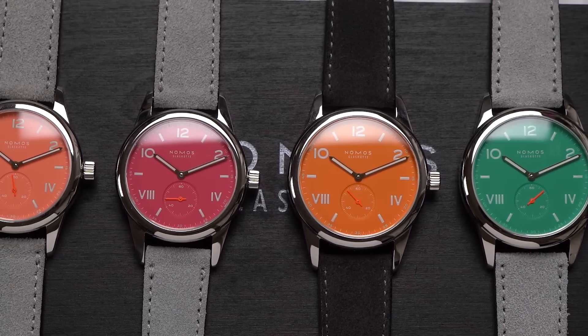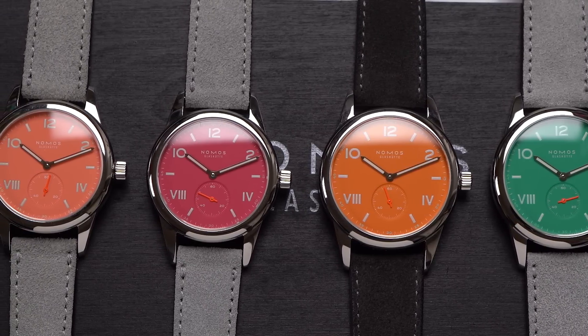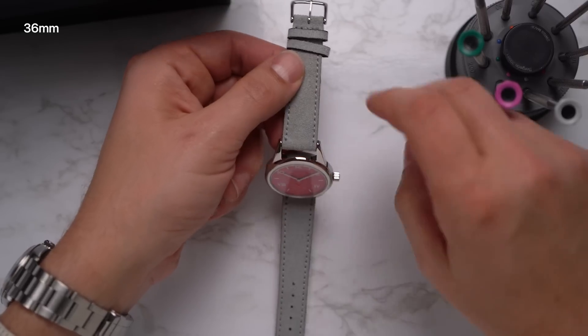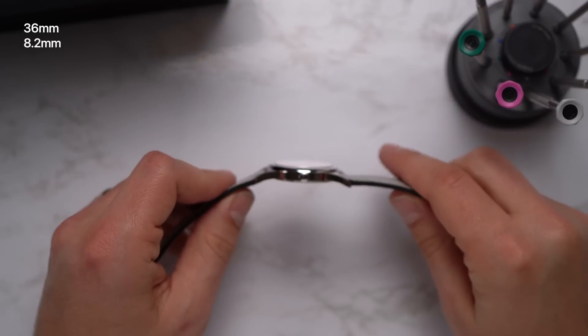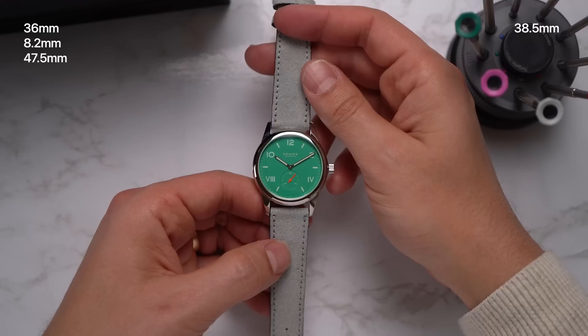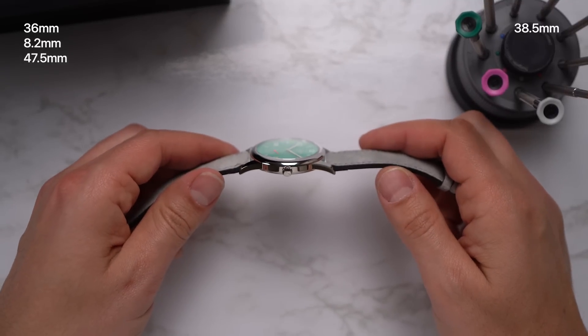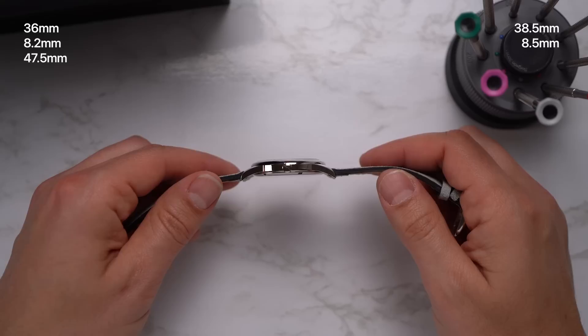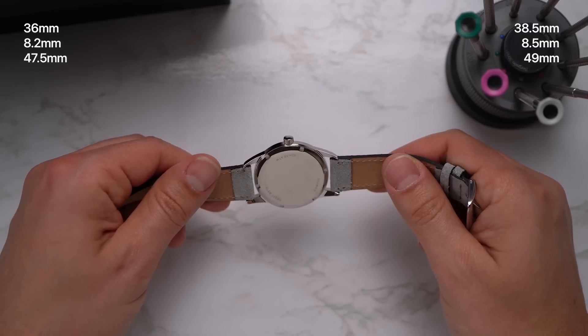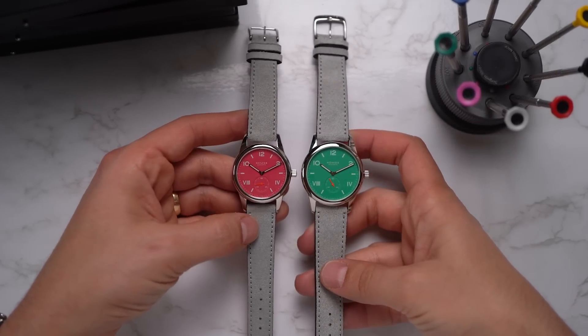I have two of each size here. The Club Campus comes in 36 millimeters and 38 millimeters. The 36 millimeter watch is 8.2 millimeters thick and 47.5 millimeters long. The 38 millimeter watch is actually 38.5 millimeters in diameter, 8.5 millimeters thick, and 49 millimeters long. Both watches have 100 meters of water resistance.